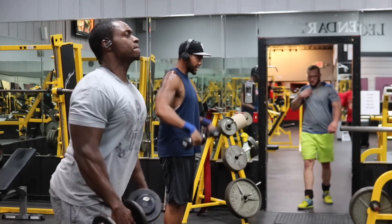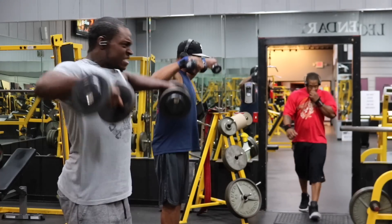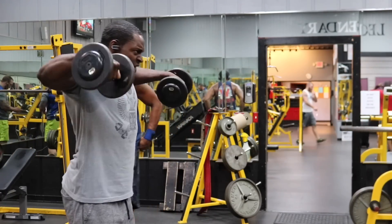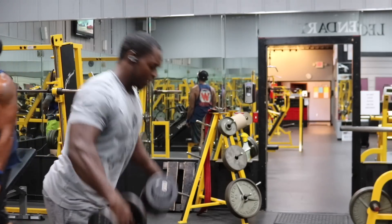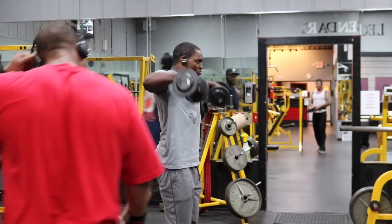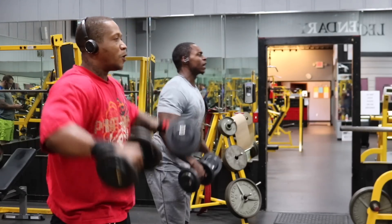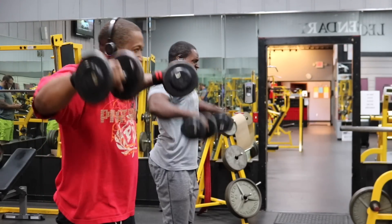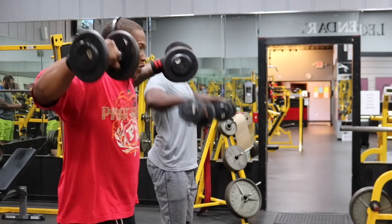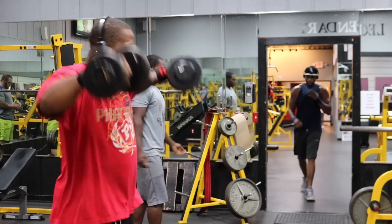For the side delt triple drop sets, the weights I used were 20 pounds, 15 pounds, and 10 pounds. If you're stronger, use more; if not, lighten up — just make it challenging. For every single weight, aim for 12 to 15 reps. Like you're seeing in the video, I had 20 pounds with strict form, thinking about my side delts the entire time — controlled up, controlled down. Your form doesn't have to be 100%, but always aim for at least 75%. After 12 to 15 reps, immediately move to your next weight — 15 pounds — for another 12 to 15 reps.